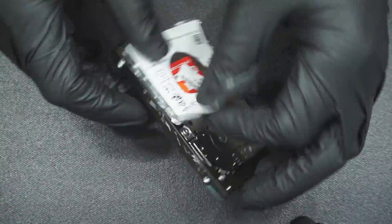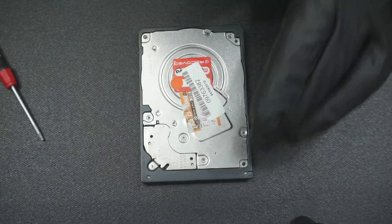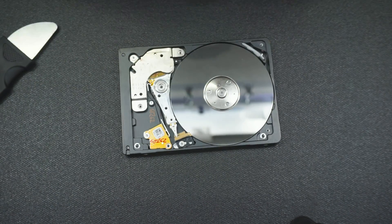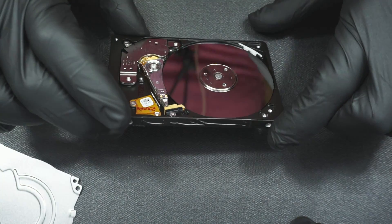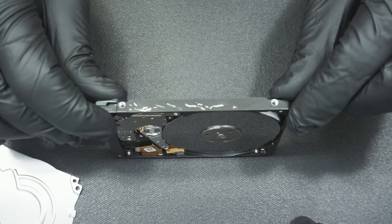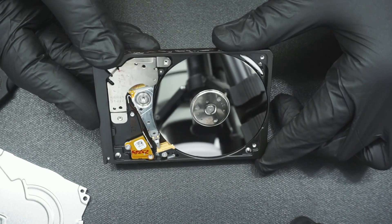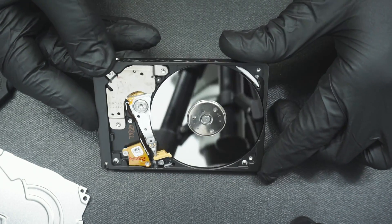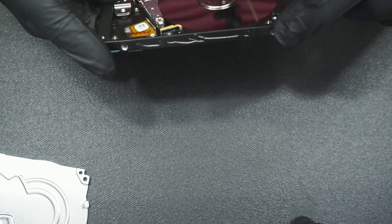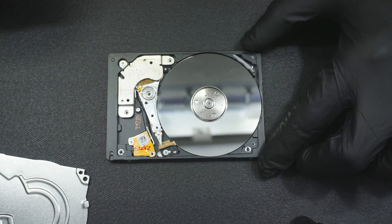Let's see what it looks like on the inside. Just as I feared, you do have some sort of very fine — I can't say fingerprints, they look more like smudges. You probably won't be able to see it on this camera, but they're definitely there. Right off the bat, you can tell there's a lot of debris on the platters. Nothing like the last video where you had scratches all over it.